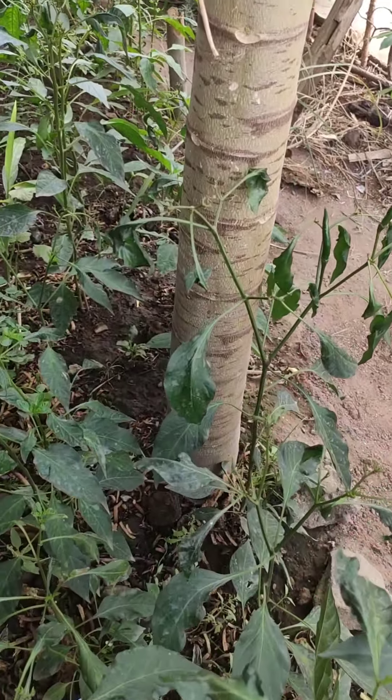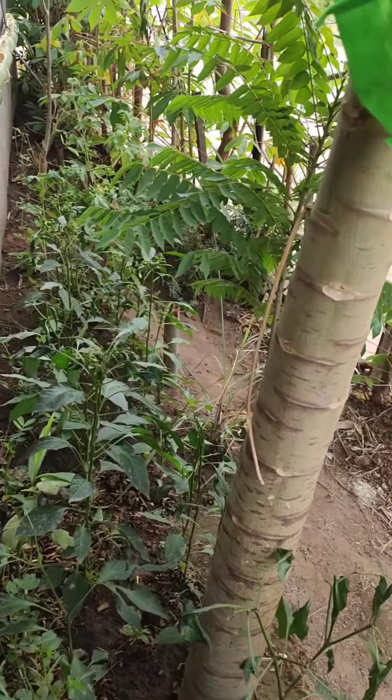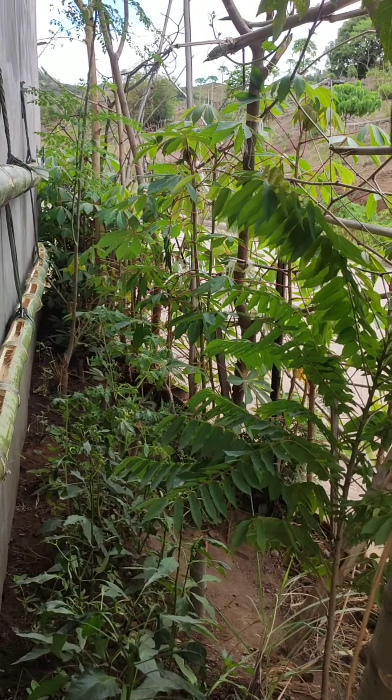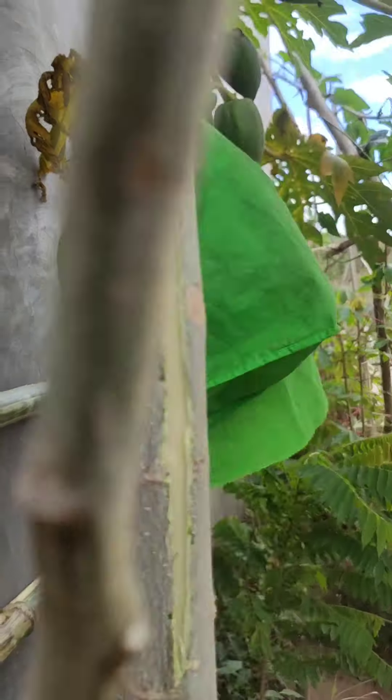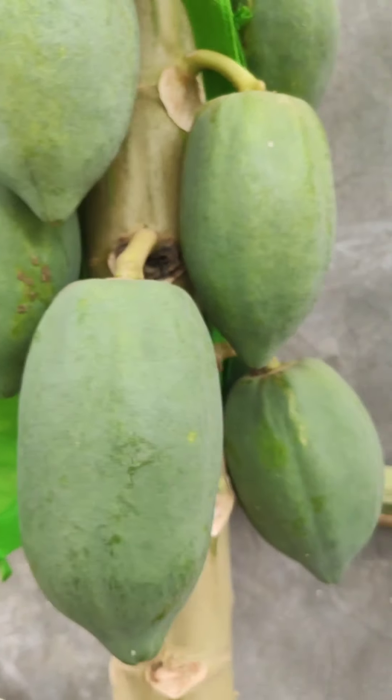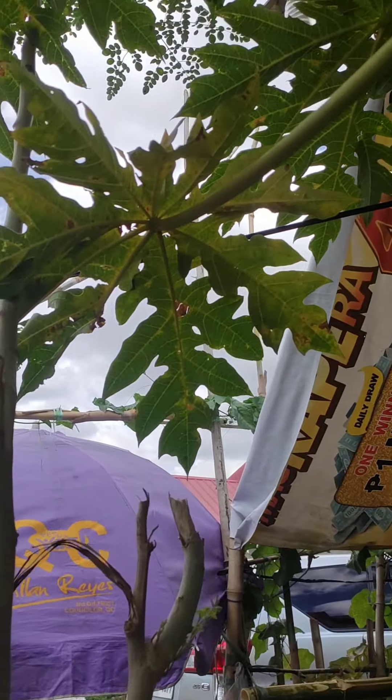May mga bunga na. Kamay, kamuyas, kamuting kahoy, papaya — tingnan natin yung papaya. Mananakin na yung papaya ko. Tapos, malunggay.